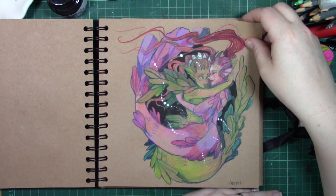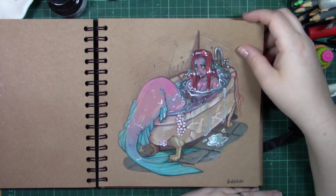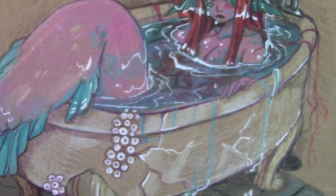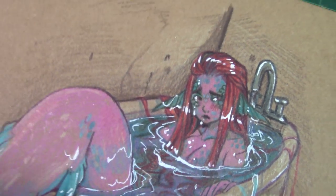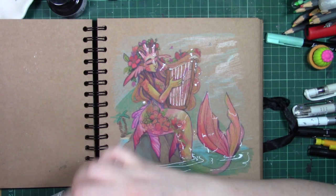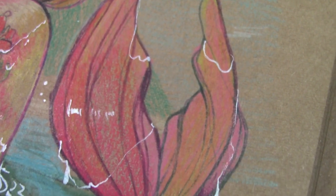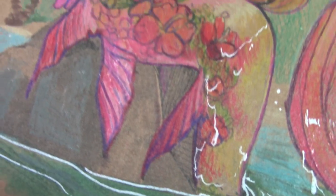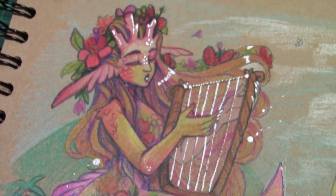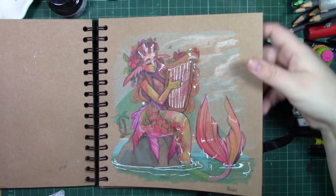The whole challenge is to try and push yourself and do something a little bit different — try something you would not normally do. I was trying to use colours I wouldn't normally use and thinking about how I could execute things in an interesting way. Prompt lists are great, and this prompt list by Unlitfin was fantastic. But I felt very restricted by it. I don't normally do prompt lists with monthly challenges because I find them very restricting, and I have a lot more fun without one.